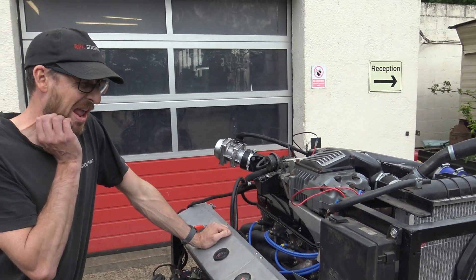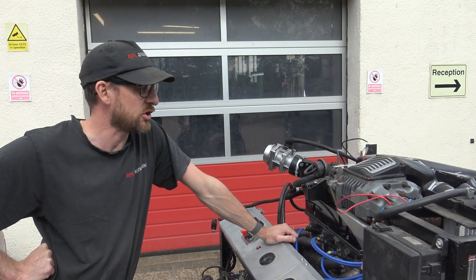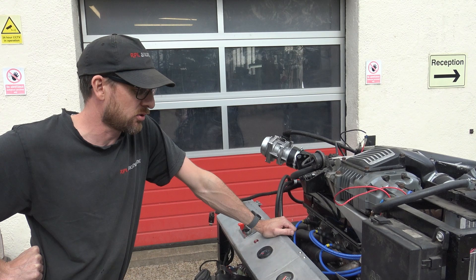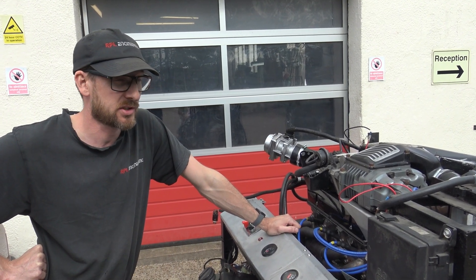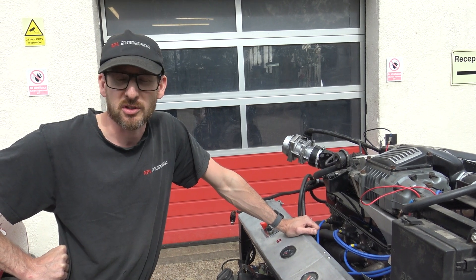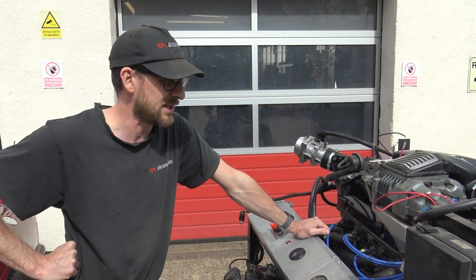We've had this engine a while. Originally we bought an MGB GT to put it in — there was absolutely no way it was going in that. Then we bought a TR7 and it fitted in that, but the bonnet wouldn't go on. We lowered the subframe and that didn't really work or go anywhere because we were too busy.